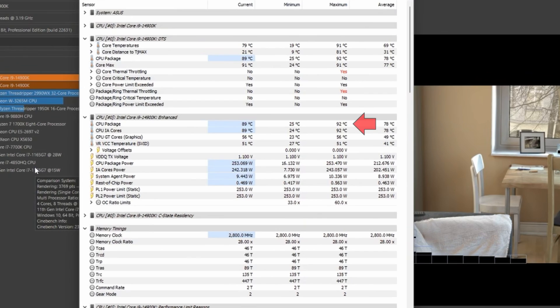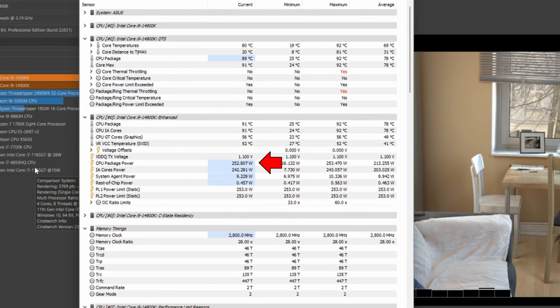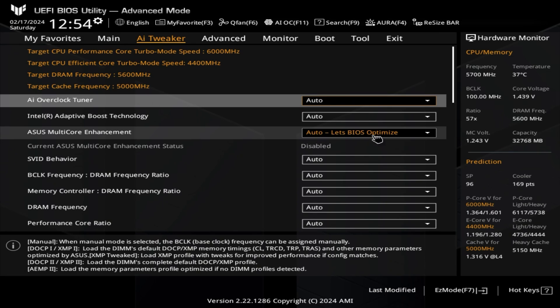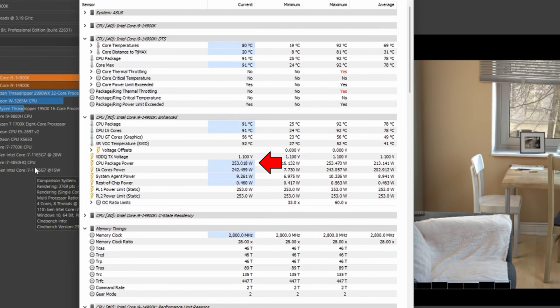Now let's talk about those BIOS settings. In my previous video, I showed a multi-core Cinebench test where this AIO was able to hold the 14900K down to 92°C. However, the only way I was able to do that was by implementing a BIOS setting called 'Disable Enforce All Limits,' found next to the ASUS multi-core enhancement section. The description clearly says 'Disabled Intel Default Turbo Core Ratio Settings.' When you don't utilize this setting, you're using ASUS's default settings — 'Auto, Let BIOS Optimize' — which enables ASUS's optimized core ratio turbo settings for the 14900K. Intel's website states the maximum turbo power should be 253 watts, and with 'Disable Enforce All Limits,' that is exactly what you get — a maximum of 253 watts — which is how I achieved 92°C in the Cinebench multi-core stress test.